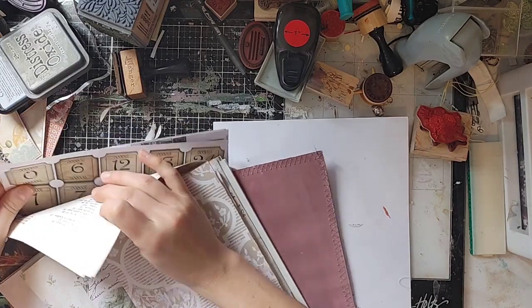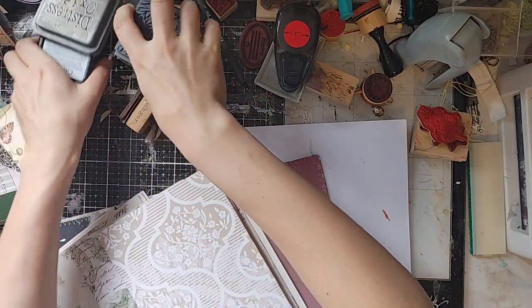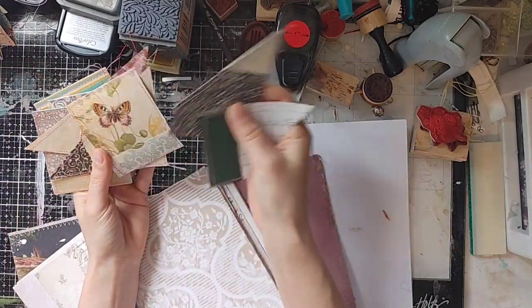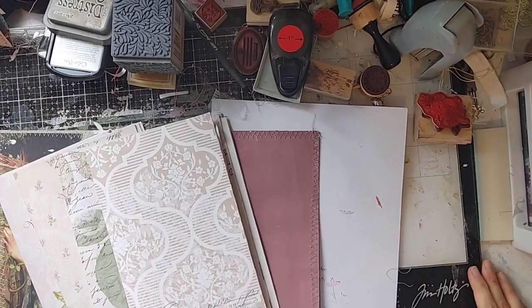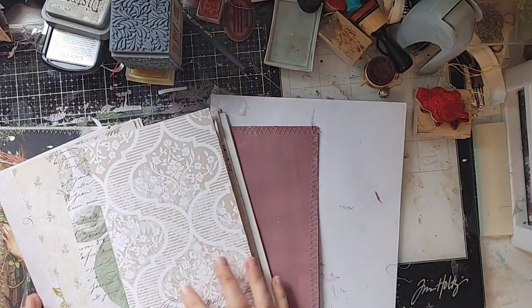I'm going to try to give some tips. Usually when I give tips, I fall flat on my face — I say do it this way and then it doesn't work for me that one time. But hopefully we'll have success. I've been working on some collage pockets and things for the shop. I'm just going to set them out of the way. What a mess — I should have cleaned, but that's okay.